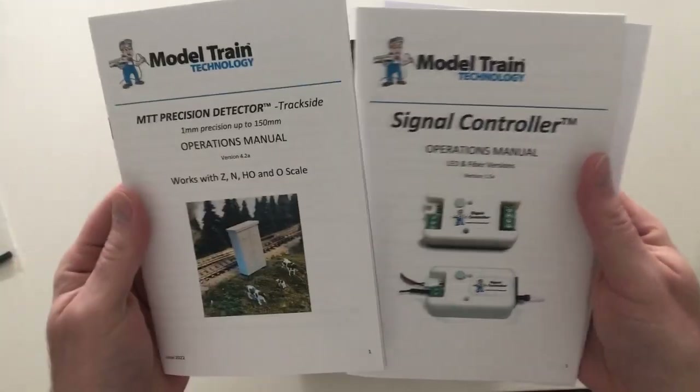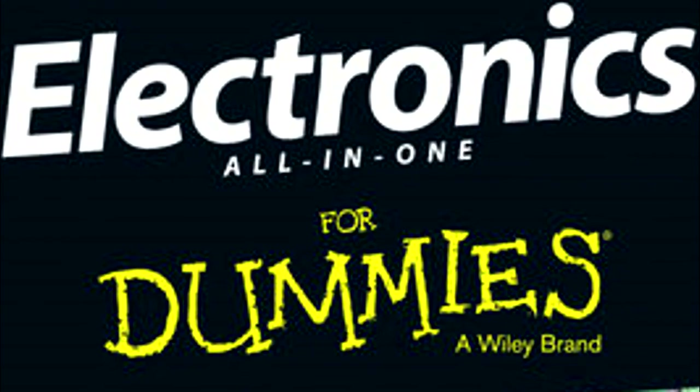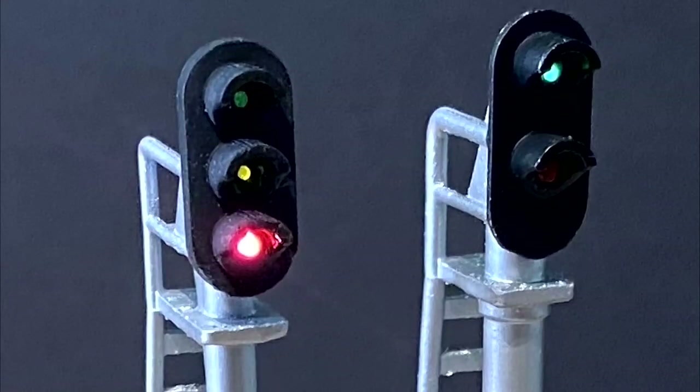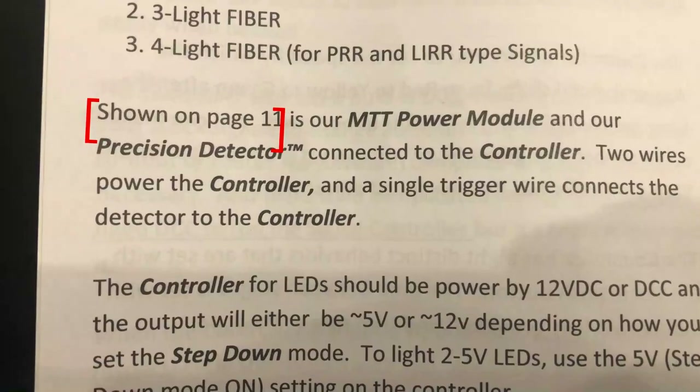The following criticisms are not deal breakers, just things you should be aware of so that you don't make the same mistakes I did. First, I found the instruction manuals a little difficult to follow. The kit came with two, but it was unclear on which one to read first. I like step-by-step instructions, especially when it comes to electronics. I also would have appreciated a diagram on how to hook up crossing signals. I found that the signal controller manual was written primarily for the tricolor block signals. I also found some mistakes with page numbers.